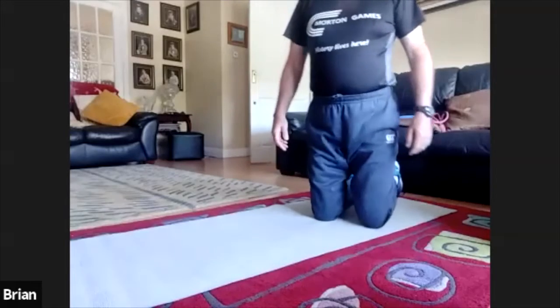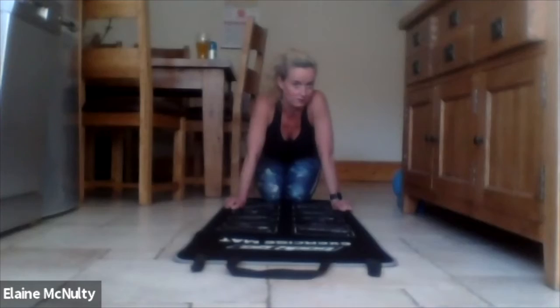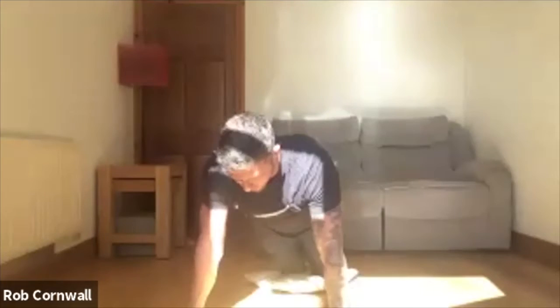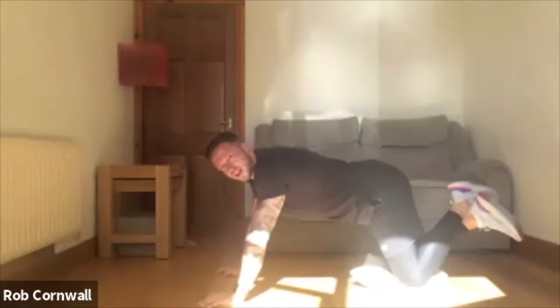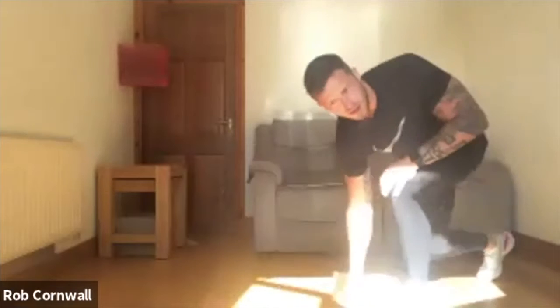Rob asks: when you get tired, can you cheat coming back up — like plop to the ground and roll yourself back up? No, no, no. It has to be the same. When coming from the ground, put your knees down, all the way down, chest touching, and you have to drive straight back up. If you use the ground and it starts to become a T shape, that's a fail. Best thing when you start to get tired: take ten seconds and go again.